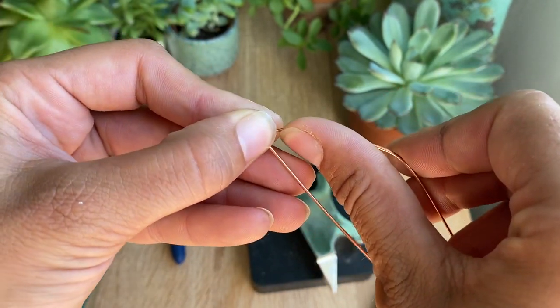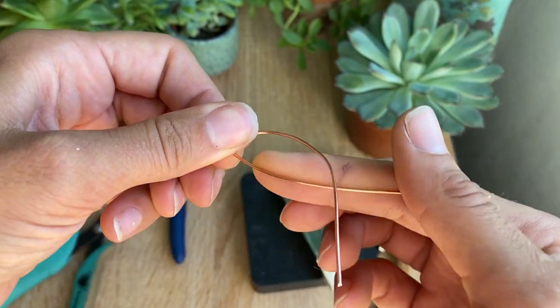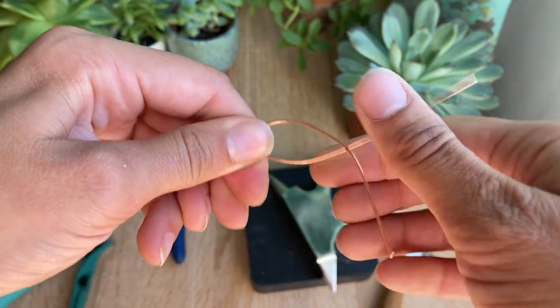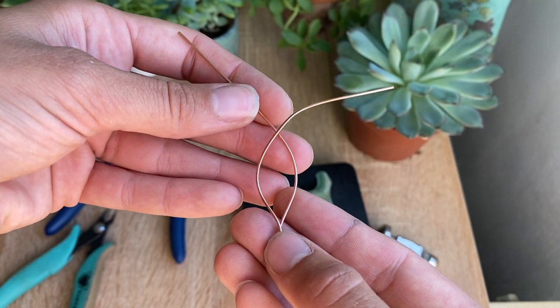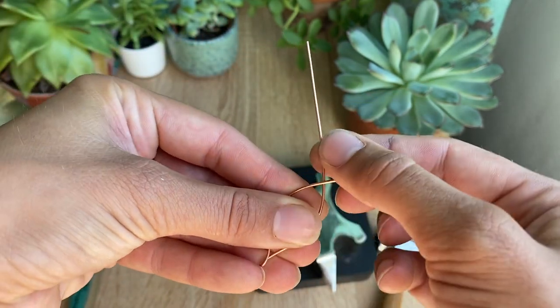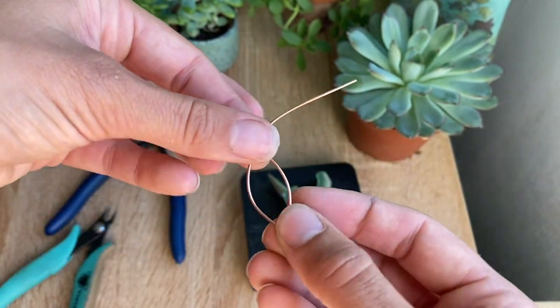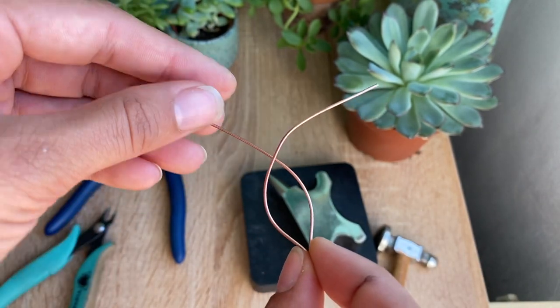Now I'm just going to use my thumb to carefully shape a curved shape. It doesn't have to be perfect — we're making a leaf, something in nature, and it's not going to be perfect. Once you have it about where you like it, you can choose at this point to either use your hammer to create a hammered effect or you can skip this.